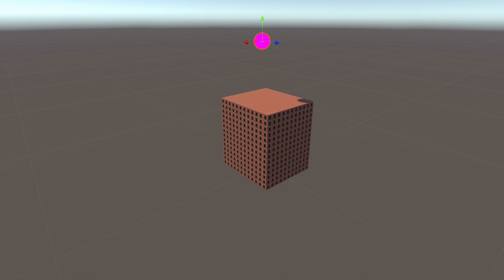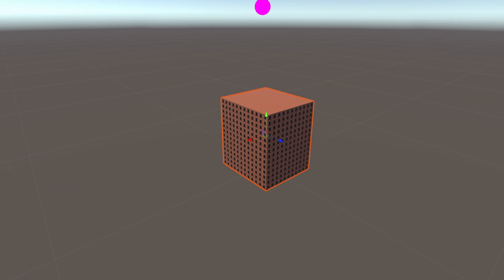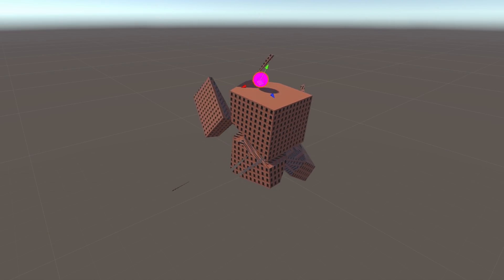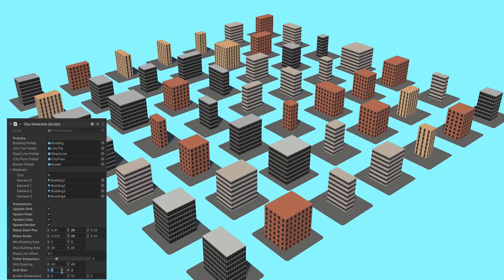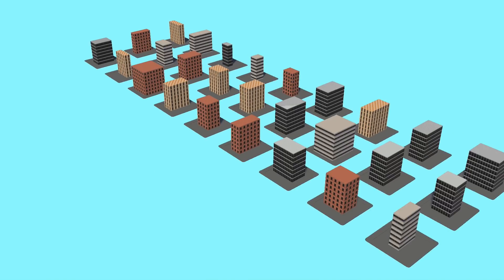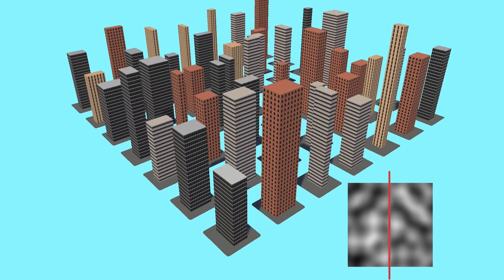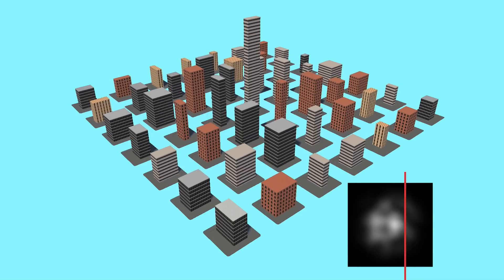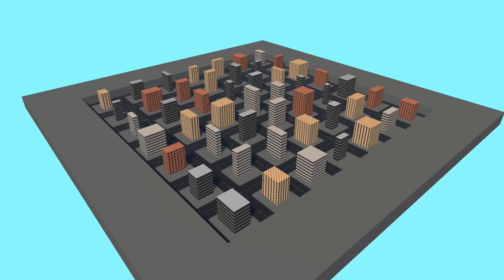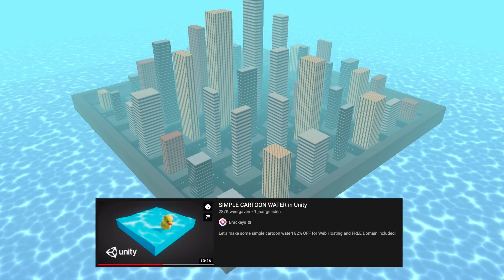The buildings still lacked a very important feature — nothing happens when you hit them. I got a slicing algorithm from a GitHub repo and after some small adjustments it worked great: I just hit the building and boom, it breaks down. I made another script to spawn the buildings in a grid with lots of controllable parameters, so I can make it whatever size I want. I also varied the height of the buildings with a smooth noise function to get a nice random skyline, and added falloff to mimic a real city with tall buildings in the center and shorter ones at the edges. To make the ends of the city less jarring, I also added a pier and a giant water plane with a basic water shader from a Brackeys tutorial — rest in peace.